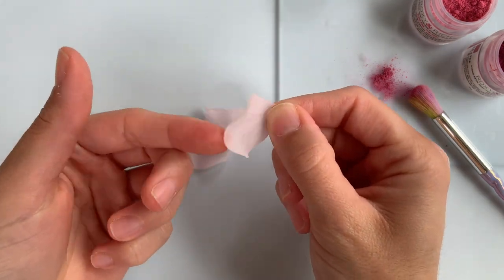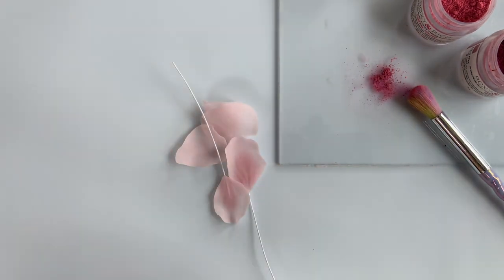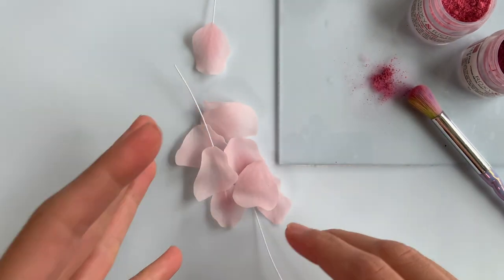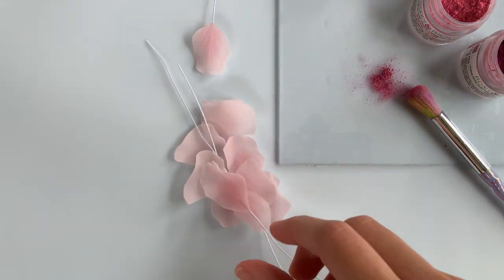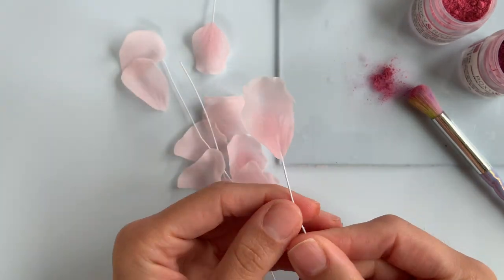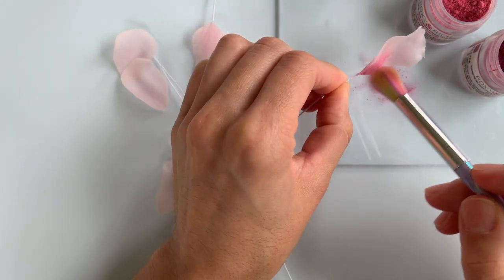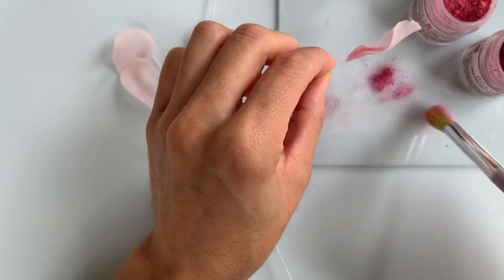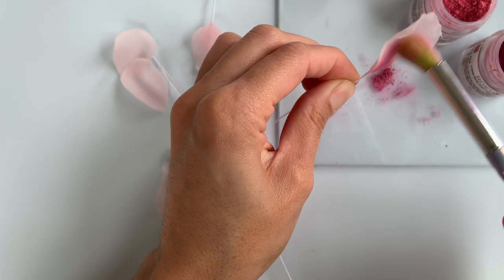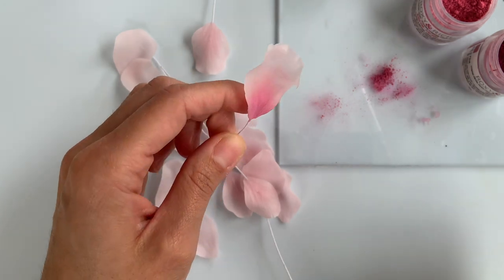When the petals still have some movement but are dry to the touch, that is when I go ahead and color dust them. You don't have to do this extra step, but I enjoy it — I'm using a very light pink petal, and I'll use a slightly darker pink for the center, starting at the base and dragging it up a bit. I'll do this for the front and back of each petal.